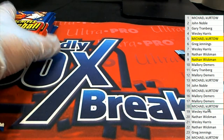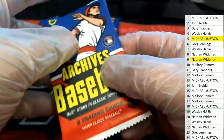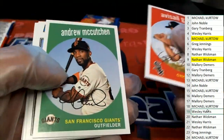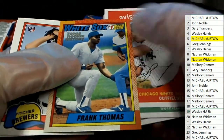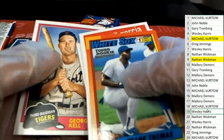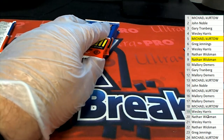Pack number nineteen for Wesley H. Frank Thomas White Sox rookie. Wesley, it's a commemoration card. Here we go — Nathan.